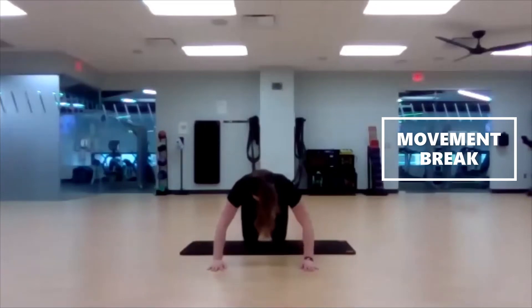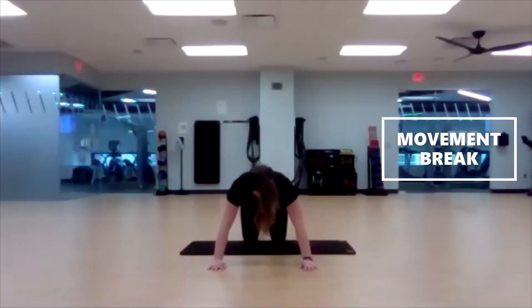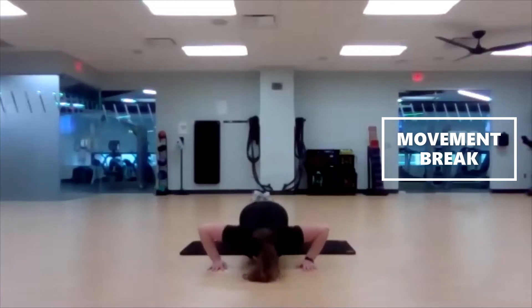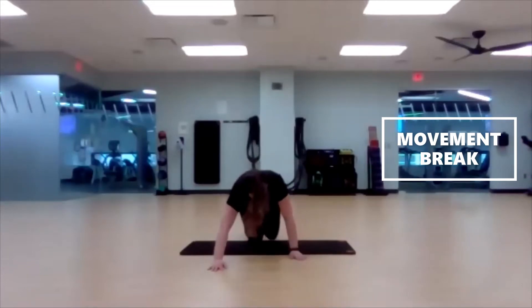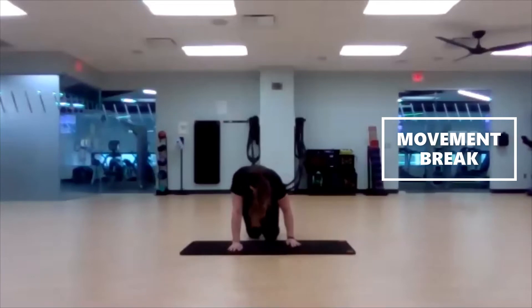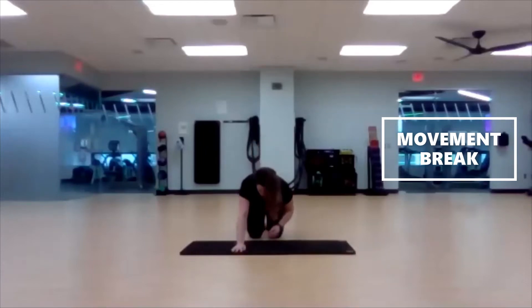Halfway. Push the ground away. Last three, two, one. Get yourself set up for our low plank — down on those forearms, no hands together, shoulder width apart. We're going in five, three, two, one, here we go.